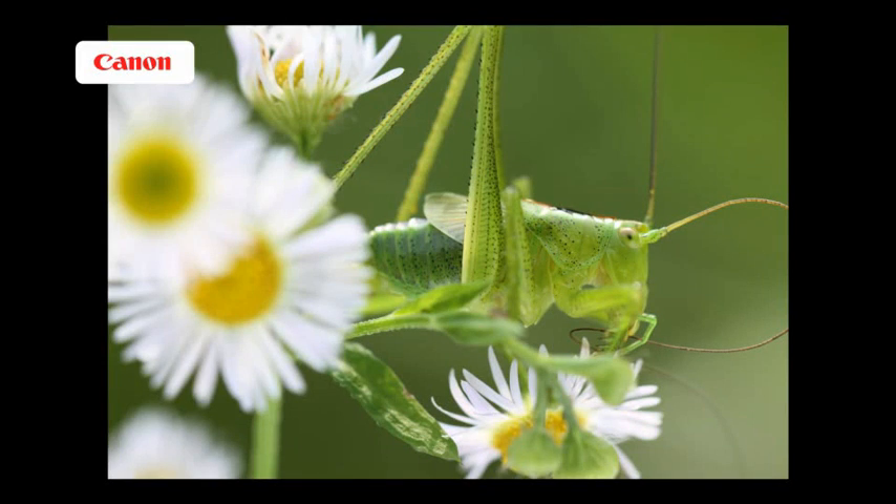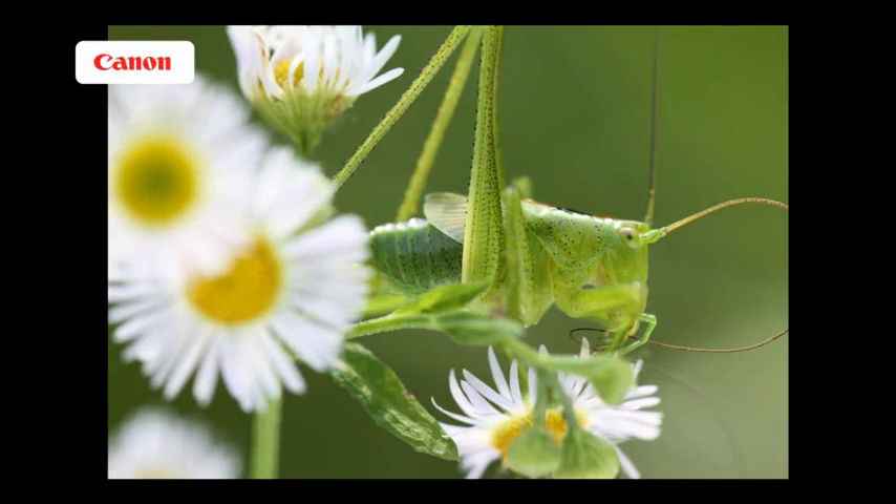One of the interesting things about the 100mm macro lens is it has a system called Hybrid IS. Conventional image stabilisation systems just correct for angular vibrations when shooting. This lens does that as well, but it also corrects critically for shift movement — side to side. When photographing a mountain range an inch to the left or right isn't going to make a big difference, but at these magnifications it's really critical. So Hybrid IS really helps — you can actually shoot something like this handheld, which is pretty incredible for this sort of magnification.